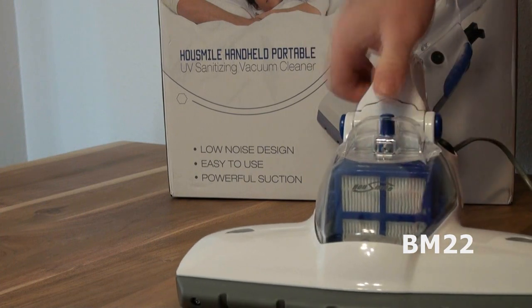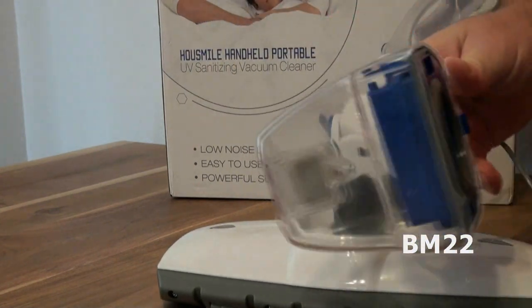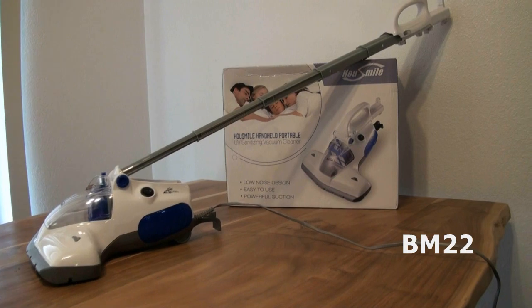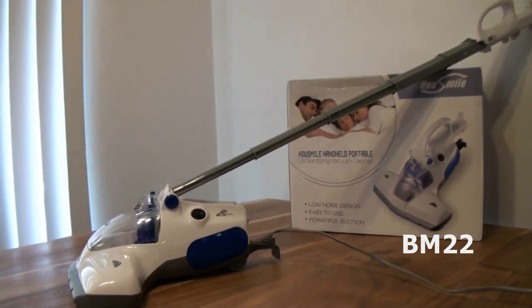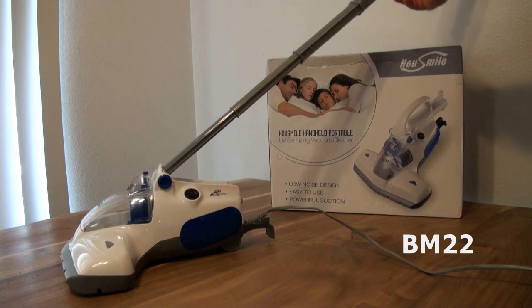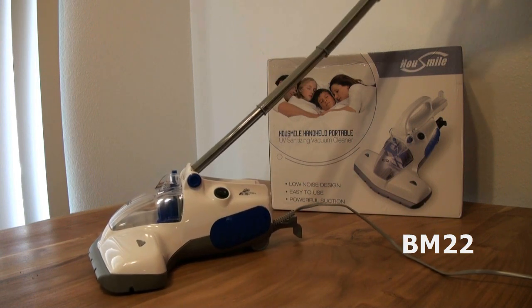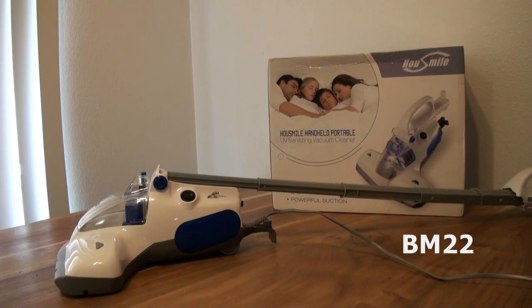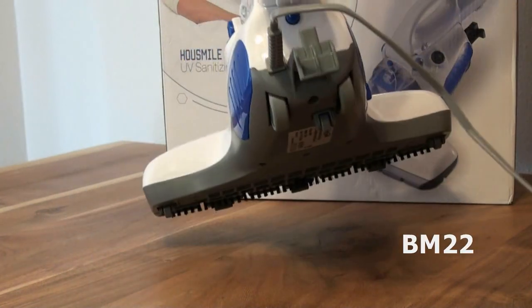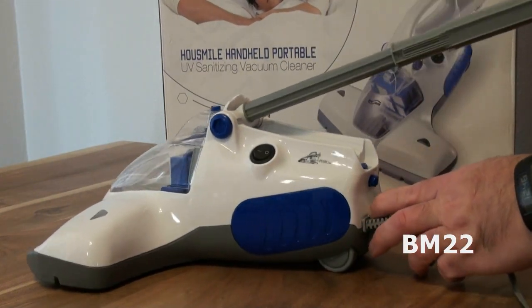First off, we make sure it has everything attached. It has a filter that pops in there — not really that easy, but it pops in. It has a handle, and I read some online reviews and people are not impressed with the handle. It seems flimsy and it bends. But the instructions guarantee — it specifically says that even though the handle seems flimsy, it is designed to hold the weight of the vacuum. I'm not sure, because this vacuum has a stout weight to it. The handle does flex a lot and just has that flimsy feeling.